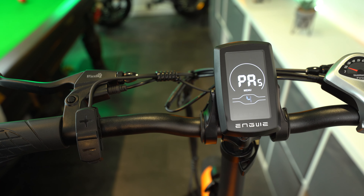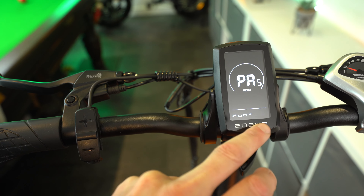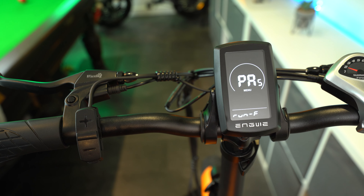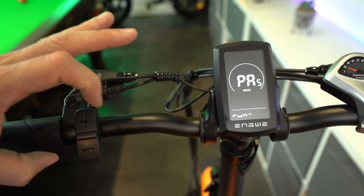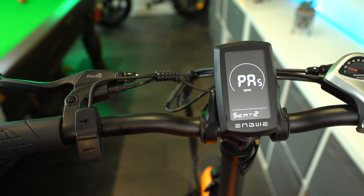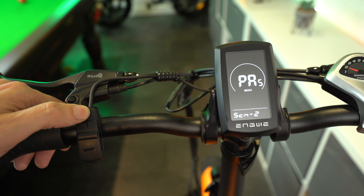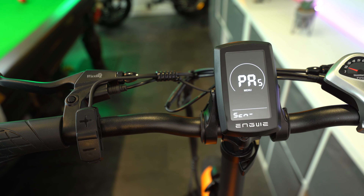Press the I button to make your selection and then you're into a subsection where you set the percentage of power allocated to each level. I've got level one set to 20%, level two at 40%, level three at 60%, level four at 80%, and level five at 100%. I just have them at 20% increases throughout. 20% power on level one gives a really gentle bit of pedal assist just to help you along on flat surfaces.